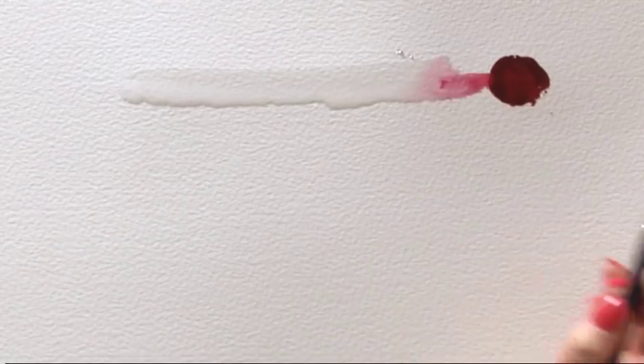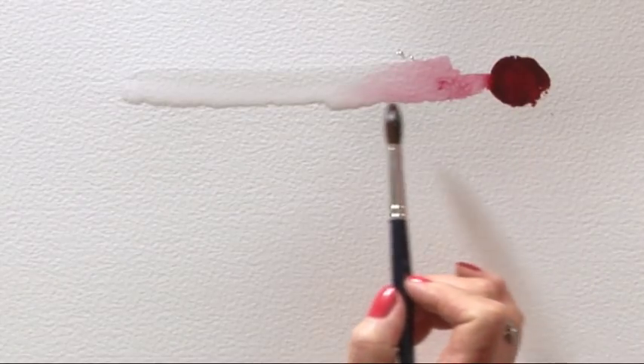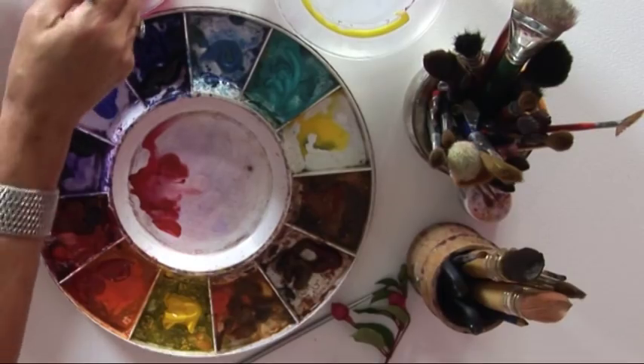If I touch the pigment, it's going to flow into the water beautifully. I love listening to people telling me there's no control over watercolour — actually there is. You just have to know the medium and how to use it.